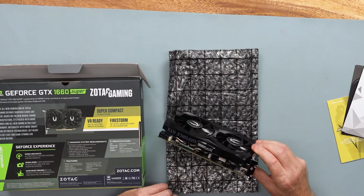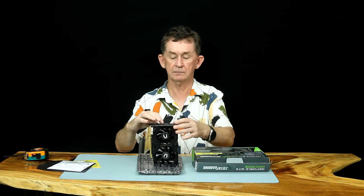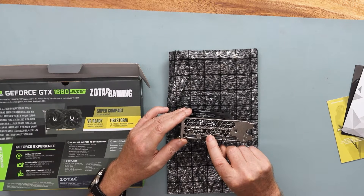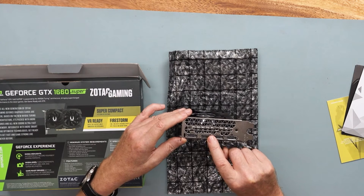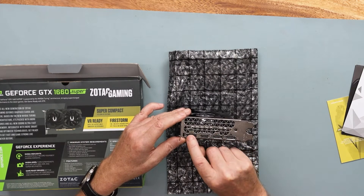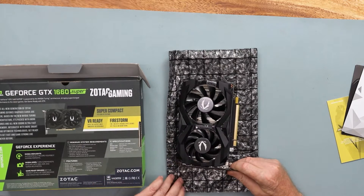The connectors come as a 6 with a 2 together — I will show you how to put them together. On the back, all we have is one HDMI 2.0 and three DisplayPorts, which are faster than HDMI 2.0. Most people know that already. You can run all four of them together, so it is quad output.